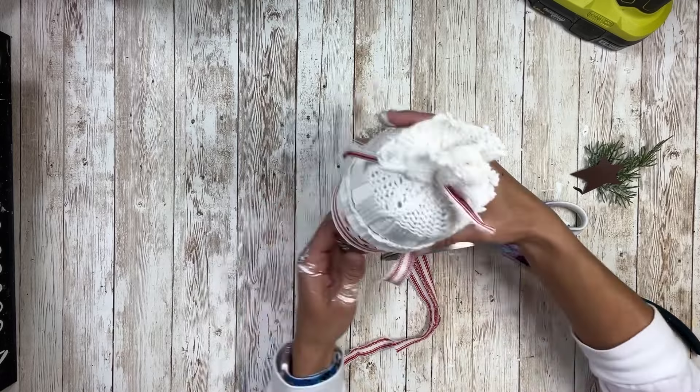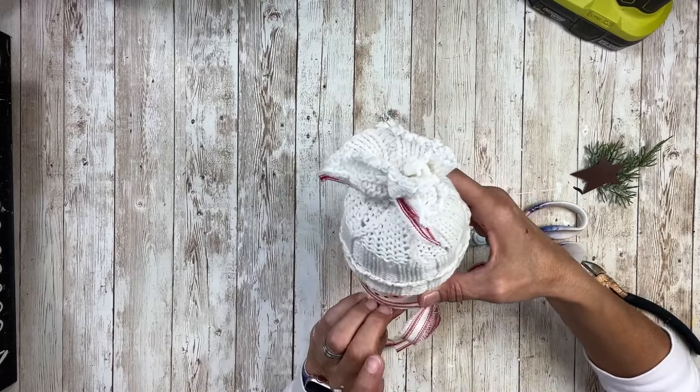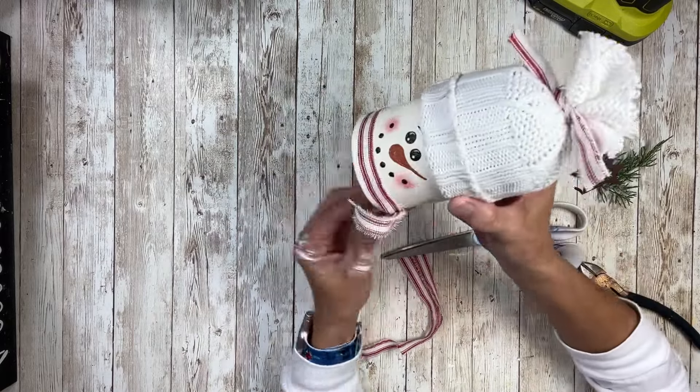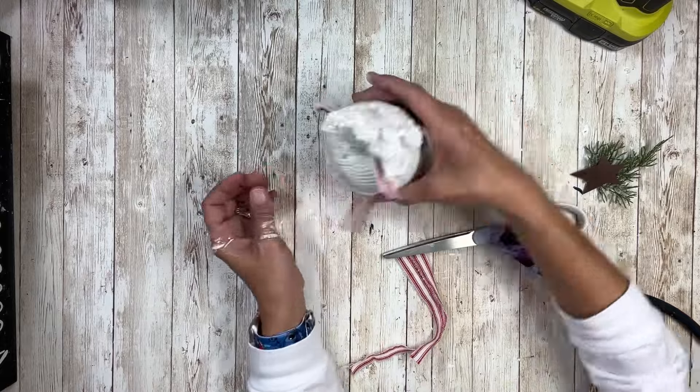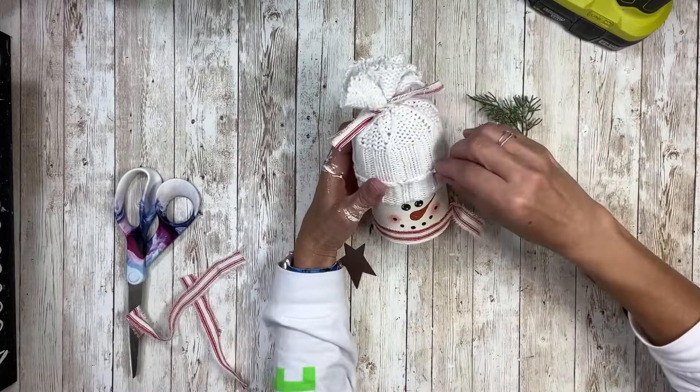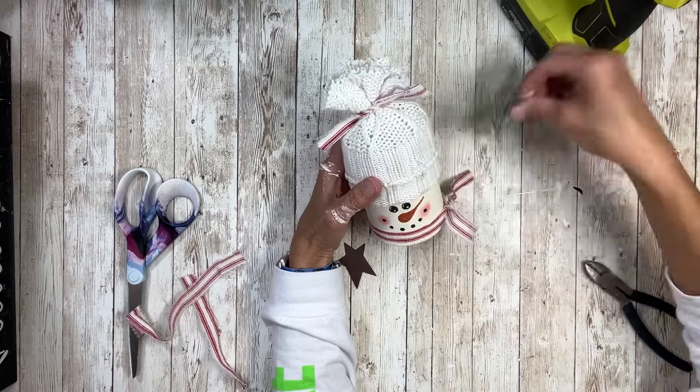Now he has a little scarf to match the little tie-off on his head. I'm just going to pull it down to meet the bottom and make sure that's tied tight. Then I'm going to take some greenery and lay that on the right side of the hat.